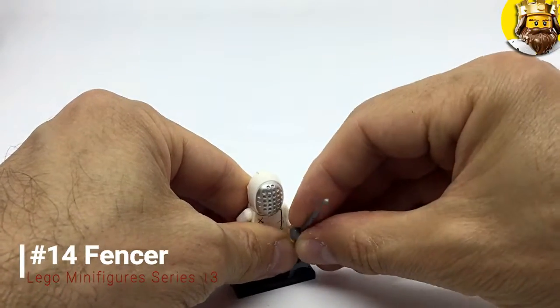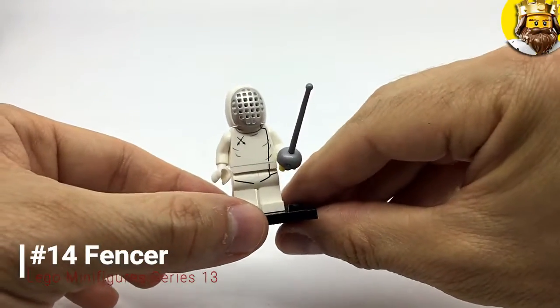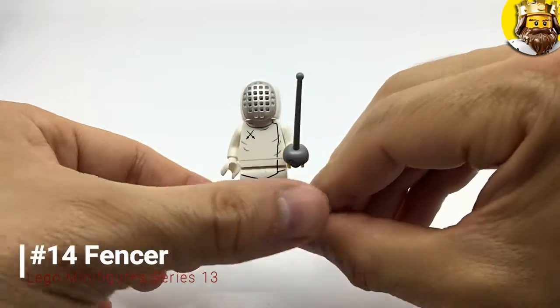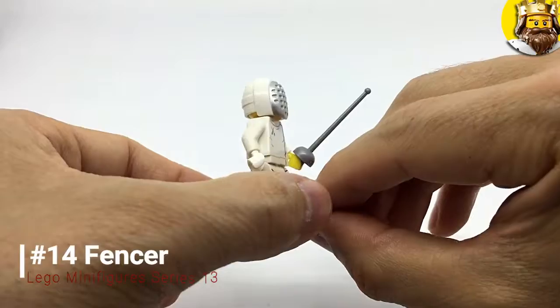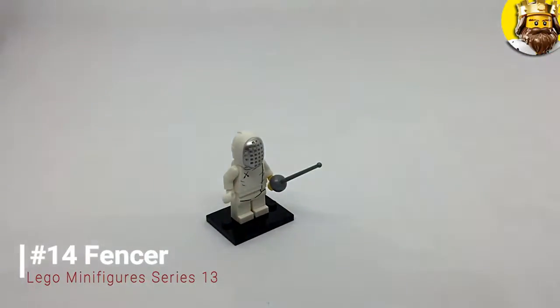He's got a head guard and then this — which is a saber apparently. I always thought a thin sword was a foil. Short and sweet, but there he is in all his glory — it's quite nice. The Fencer.